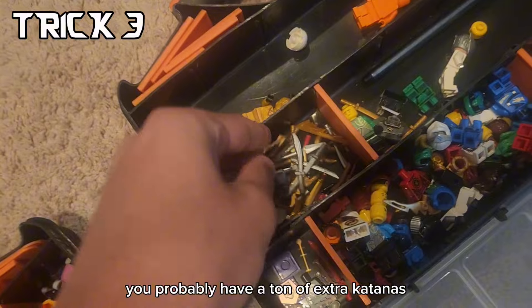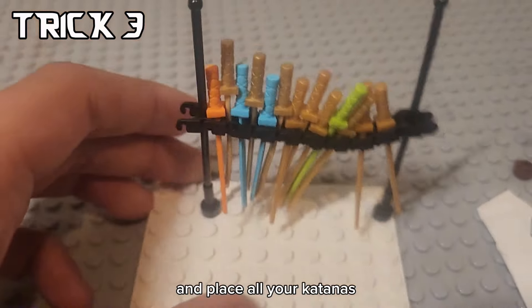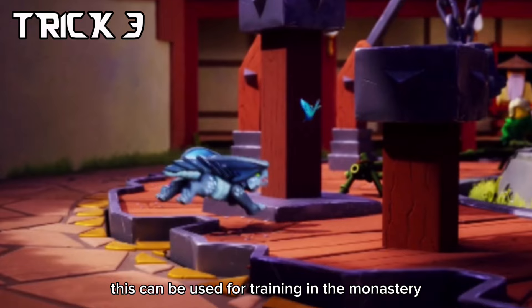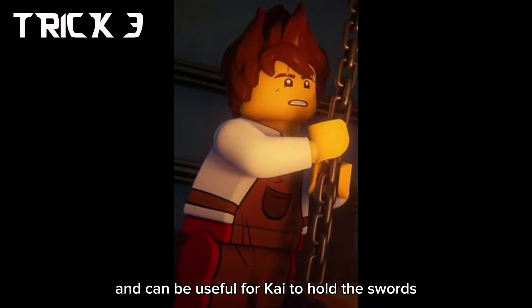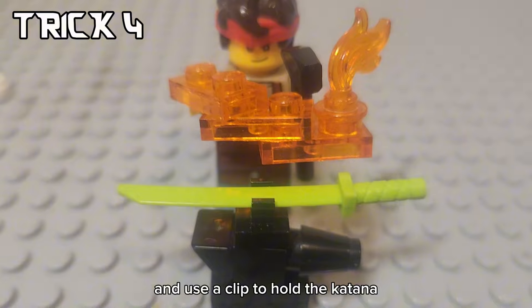If you're a Ninjago fan, you probably have a ton of extra katanas. To store them, get two antennas and some tread pieces and place all your katanas. This can be used for training in the monastery and can be useful for Kai to hold a sword. Speaking of Kai, you can make an anvil using these pieces and use a clip to hold a katana.